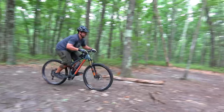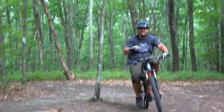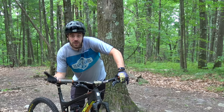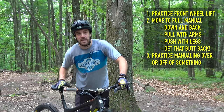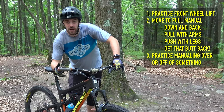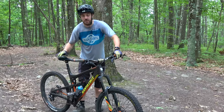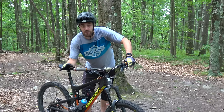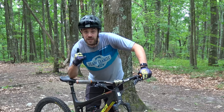Brian now has the basic skills to get started with a manual. If you keep practicing those motions — the down and back — get used to that balance point, practice over some logs, you can even start practicing off some smaller drops. This is a tool that leads to other things. Just getting used to your butt being over the back of the bike and riding on that back wheel is going to be a huge asset for you on the trails. Keep practicing, get after it, let me know how it goes — leave a comment and a like below. Thanks for watching!